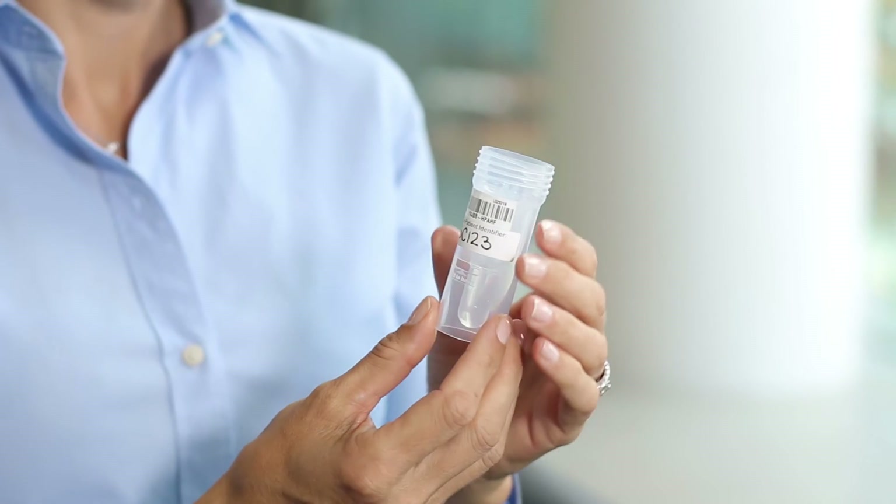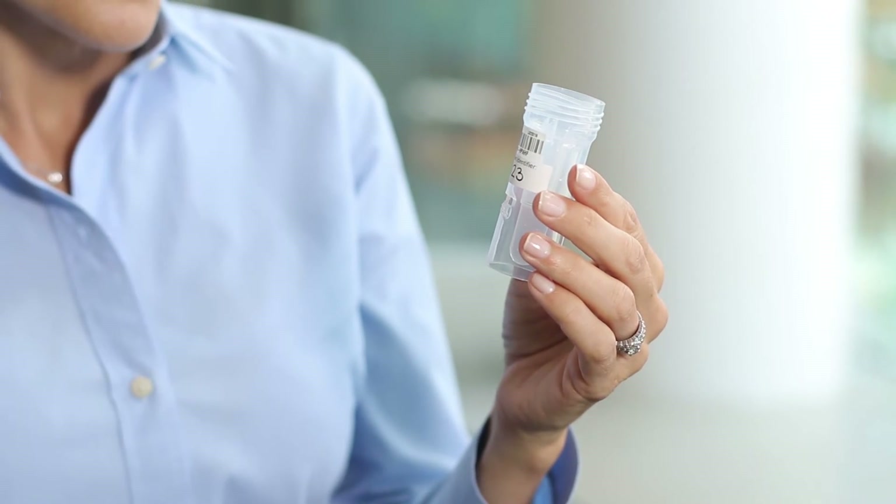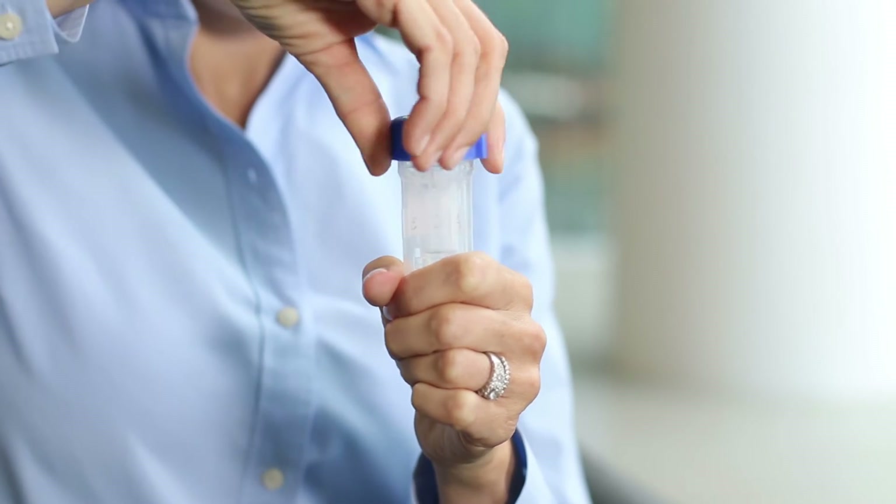Remember, bubbles don't count. Make sure the saliva has settled. Once you've collected two milliliters of saliva, hold the collection device upright with one hand and screw on the blue cap with the other hand.